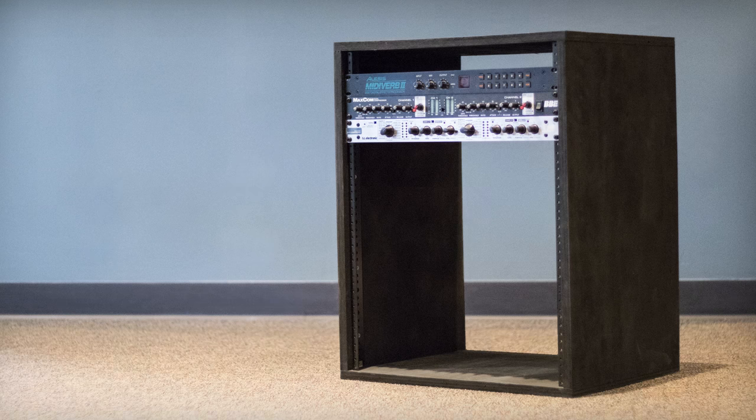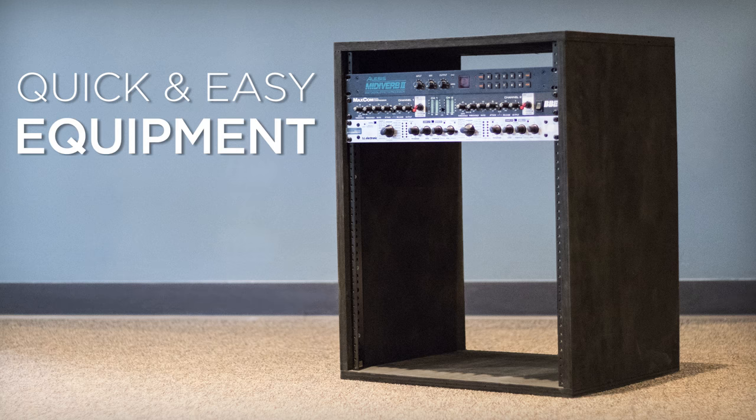Hello everybody and welcome to the Merwin Music YouTube channel. Today I'm going to show you how I built this quick and easy equipment rack.